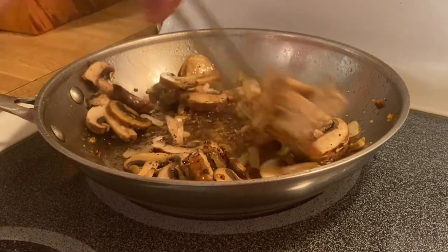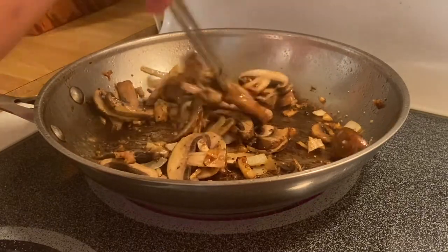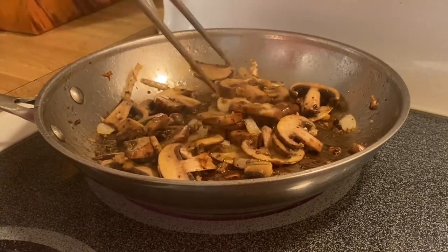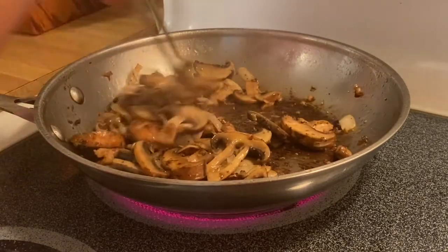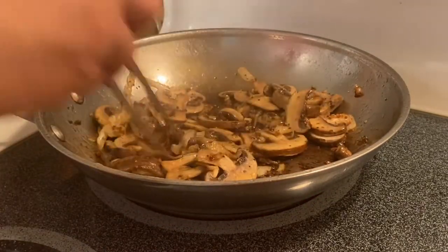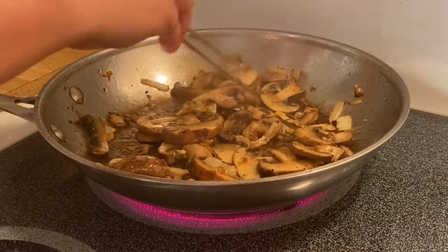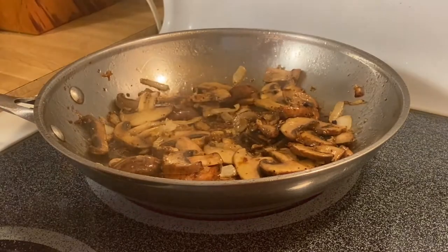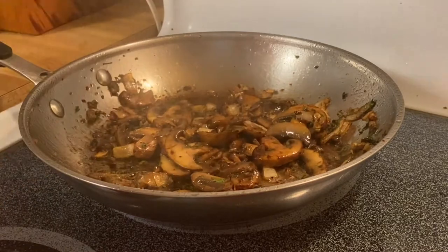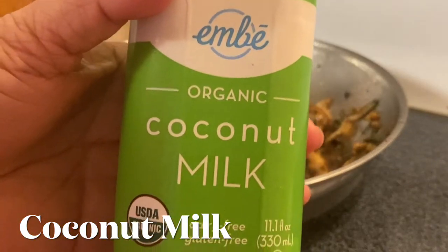I love portobello mushrooms. You know, you can also substitute with potato chips — what I do is fry them with flour, which is amazing. We'll just sauté them for like 30 seconds, and then we're going to put in our milk replacement.